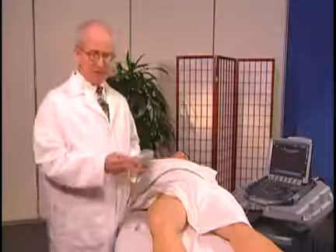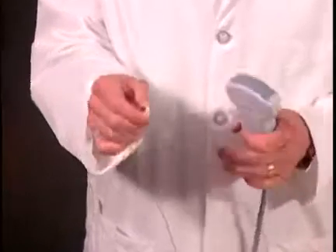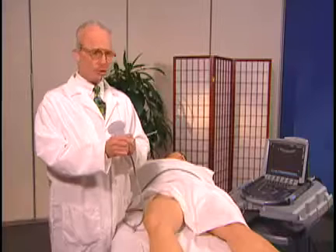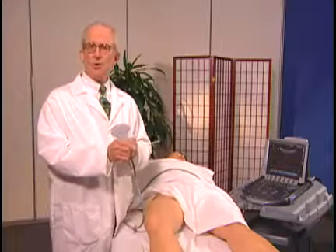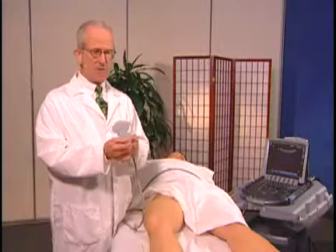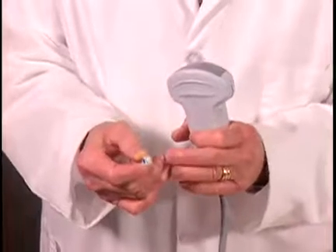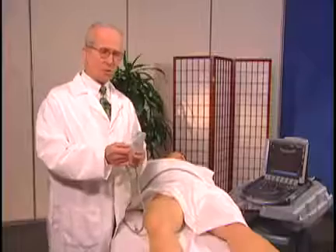The needle I've selected is an echo block needle. This is a hundred-millimeter, approximately four-inch needle. You can also use a spinal needle, but in an individual who's large, sometimes you need a special needle like this, which has marks on it that reflect the ultrasound beam and make it much more visible.